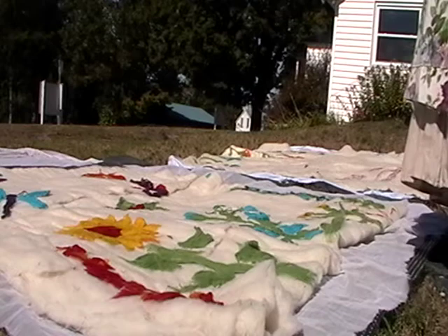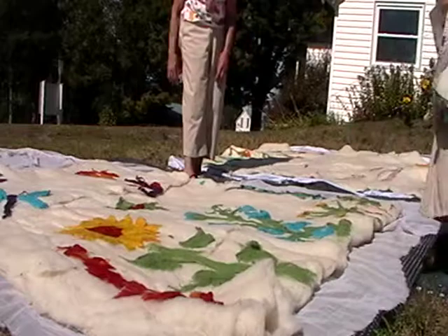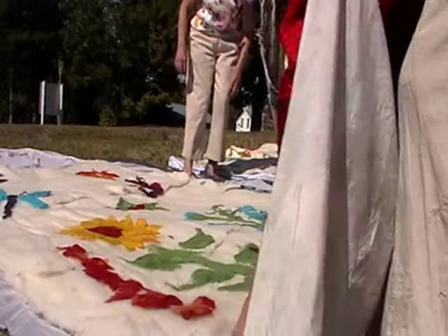I'm trying to make it fairly even. You can see there are no layers in this as such. Are the layers there because that's how you put it together? Yes. And is that the case with all of them? Yes, they were all put together like this. They just haven't been felted enough.